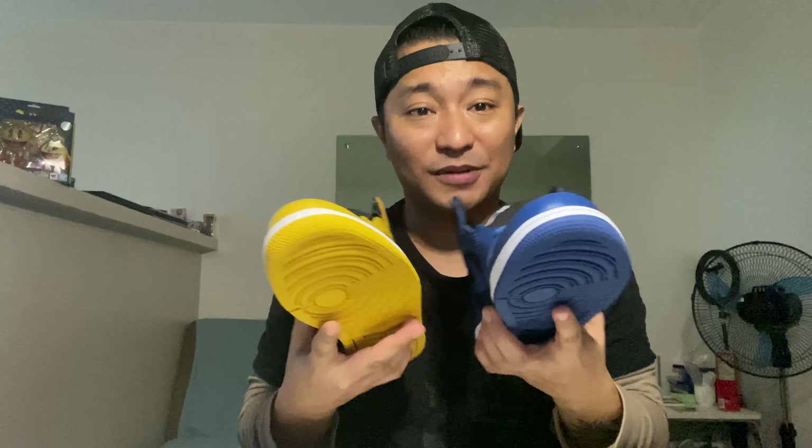I'm excited for this. I think this is the second time na mag-share ako ng video about the difference between two pairs or multiple pairs. So let's do this.